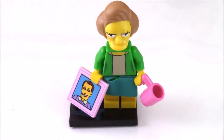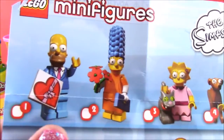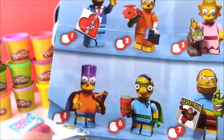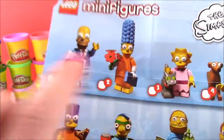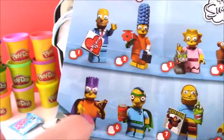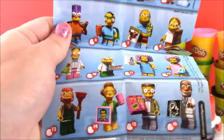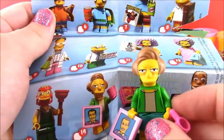Here are all the Simpsons minifigures we can collect: Homer, Marge, Lisa, Maggie, and Bart. I don't really remember the rest of these characters' names, but we definitely got this lady right here.